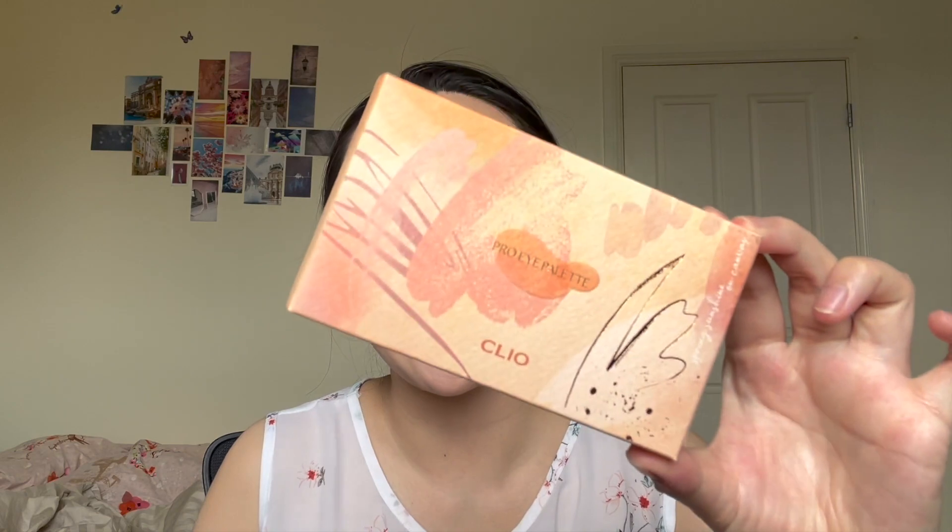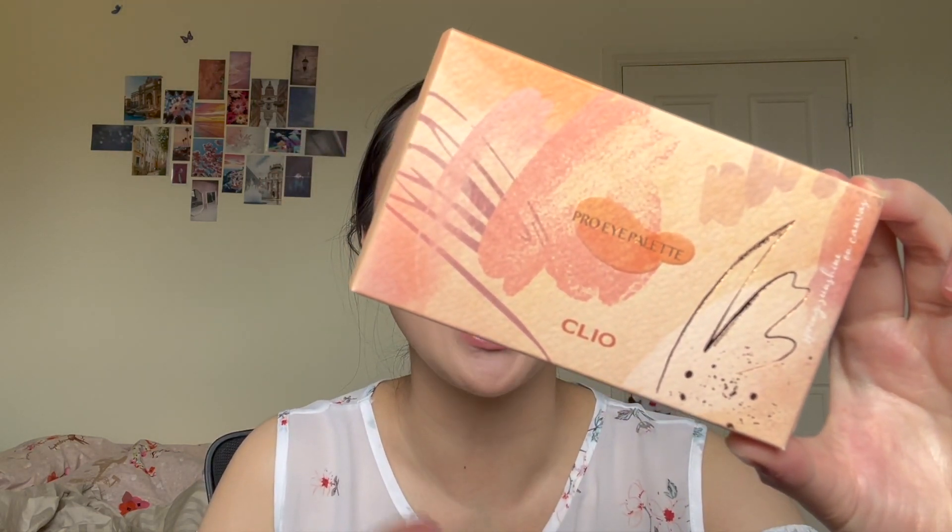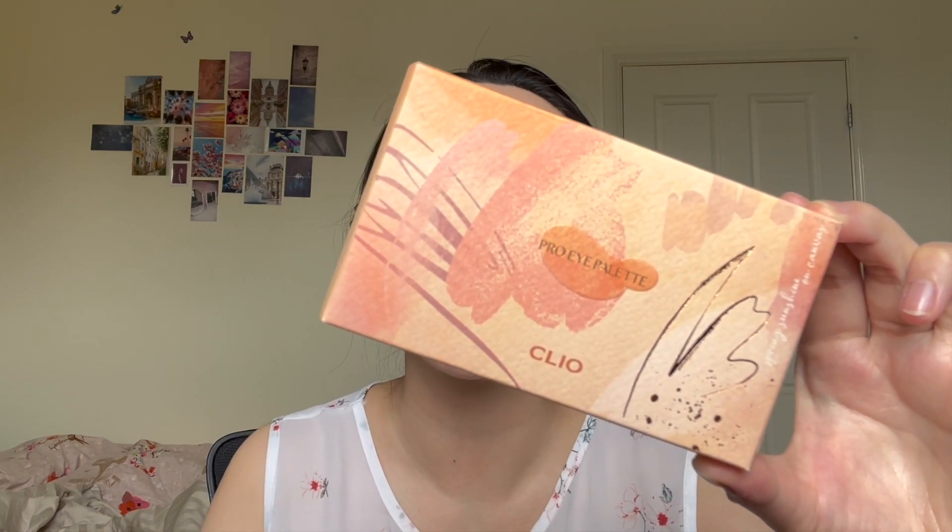Another product I'm trying today is a new Clio eyeshadow palette — this is the Clio Pro Eye Palette in shade 15, Spring Sunshine on Canvas. This is one of the newer packagings by Clio — it used to have little plastic ones with a rim and border, but now it's a heavy duty completely transparent plastic. It's a beautiful coral palette, so fitting for spring and summer. You have a mixture of mattes, shimmers, glitters, and toppers — I already swatched it and love the color story. The packaging is more simplistic and sophisticated, and the brush looks higher quality.